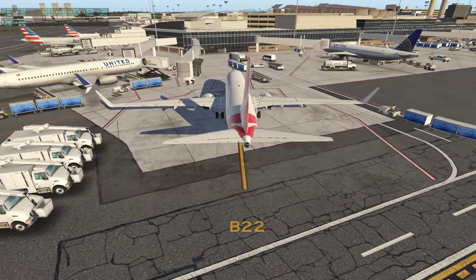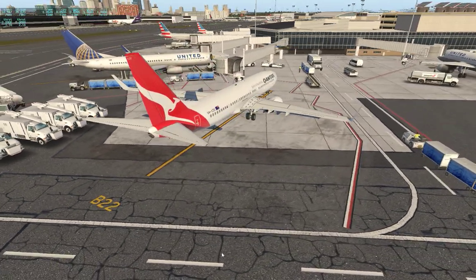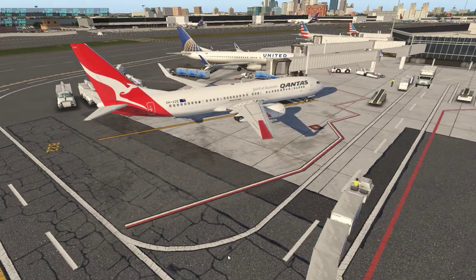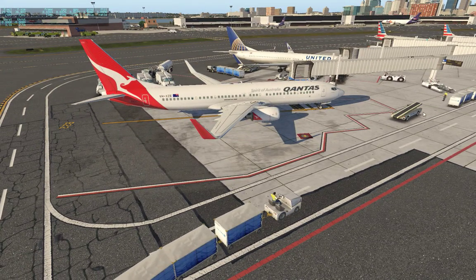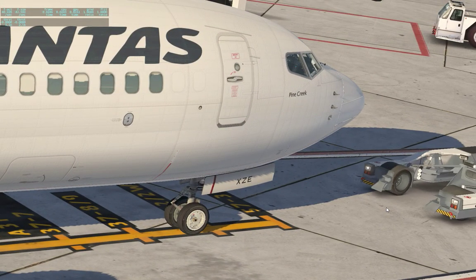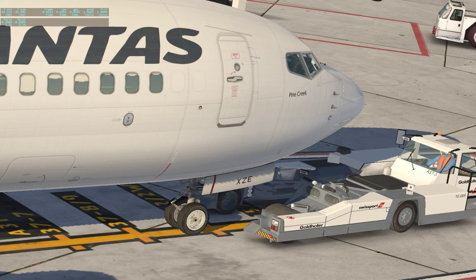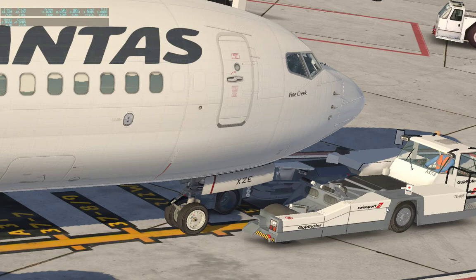This is a 737-800 series Qantas Airlines, and our pushback tow should be here momentarily — and there he is right there. This is a really cool pushback tow; it actually picks the aircraft up and will move it.